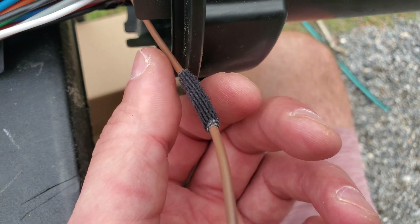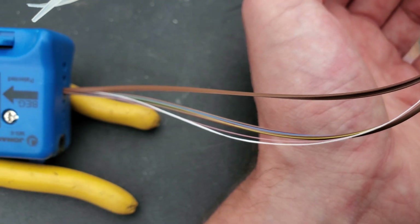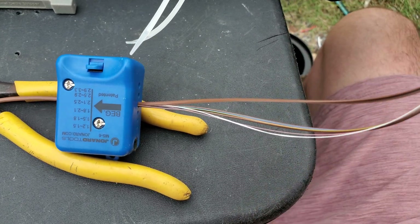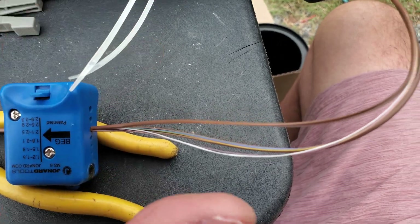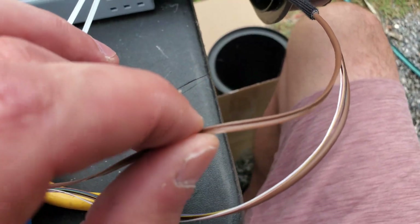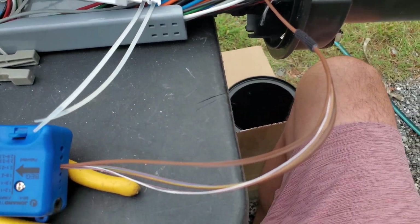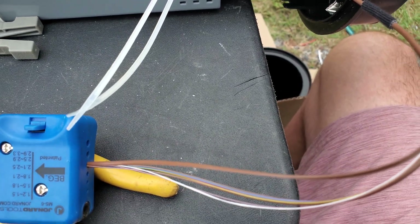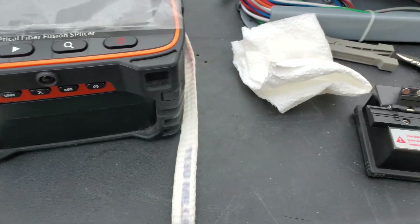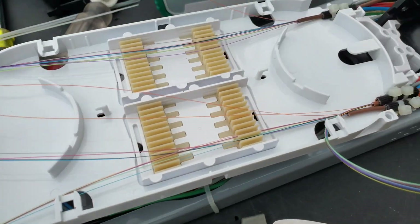Just to give you an idea what this magic little tool does — you kind of grip it right there and then you can drag it right on down. Super, super easy. It's a little sketchy sometimes, nerve-wracking when you got a bunch of customers on there, but way better than having to re-splice all 12 fibers and cause an outage.